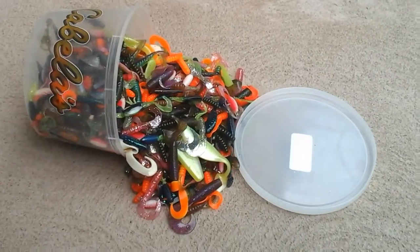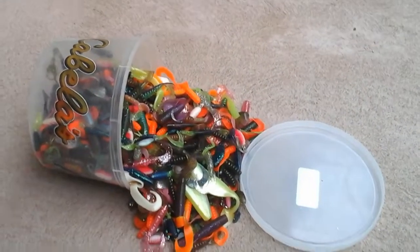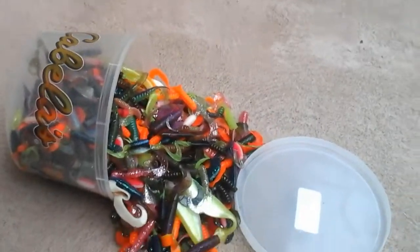Guys, it's Outdoor Living and Fishing. In today's video, I'm going to be giving you a review on the Capella's Big Bass Bucket Grub.